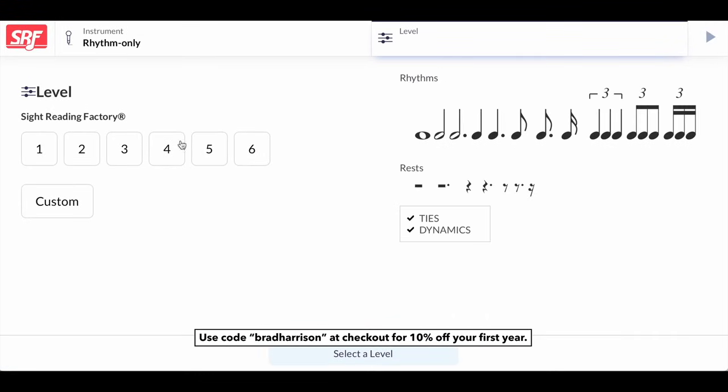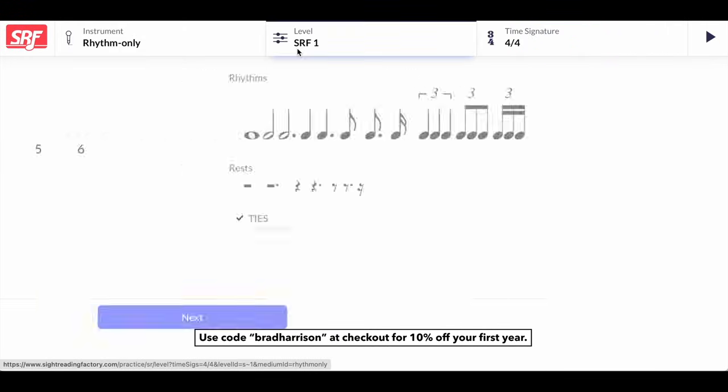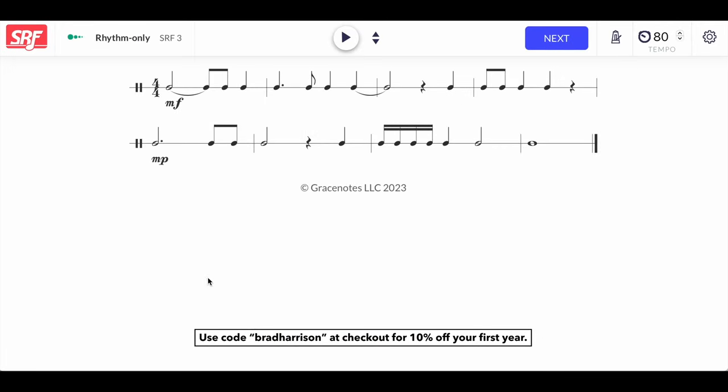One great way to practice reading rhythms is the rhythm-only feature on the Sight Reading Factory. Start with the lower levels to build your confidence and then work your way up to the higher levels. Feel free to turn on the metronome, adjust the tempo, or turn on playback if you want to hear the rhythm or clap along with it. Struggles with rhythm reading are a huge detriment to being able to read, so make rhythm practice and understanding a priority.